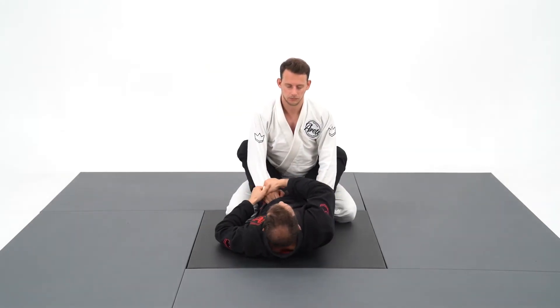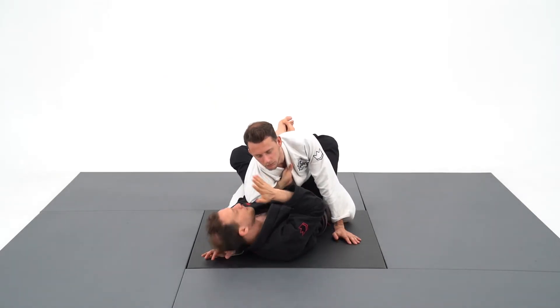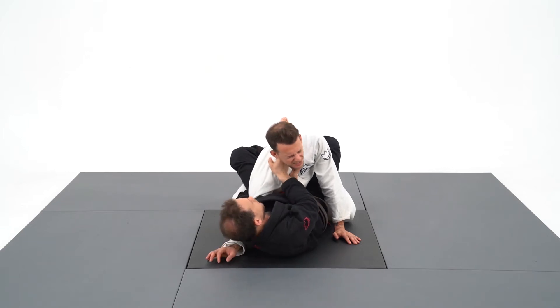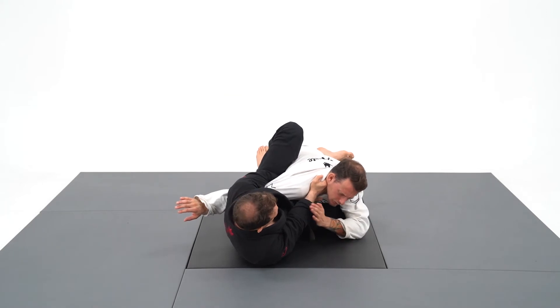Let me demonstrate the second choke in the overhook system. It's called the punch choke. I'm going to use my knuckles on the side of his neck. I'm going to pull with my left hand the inside collar grip and drive my fist into his neck.